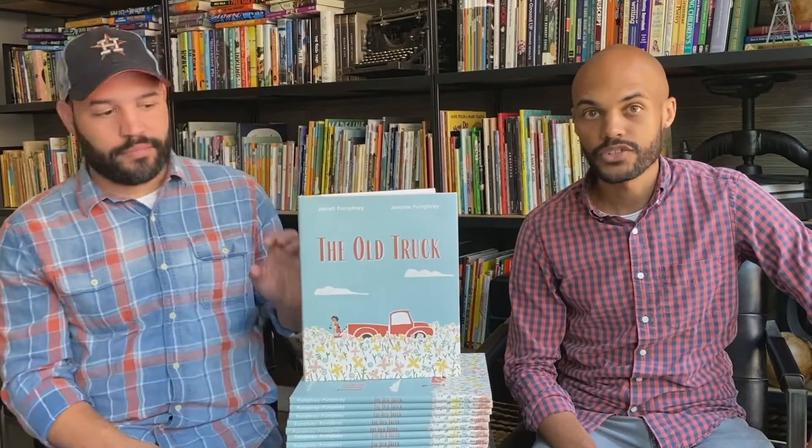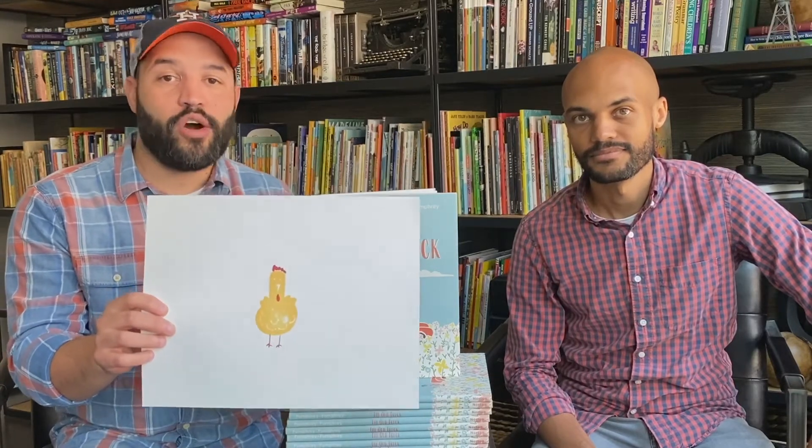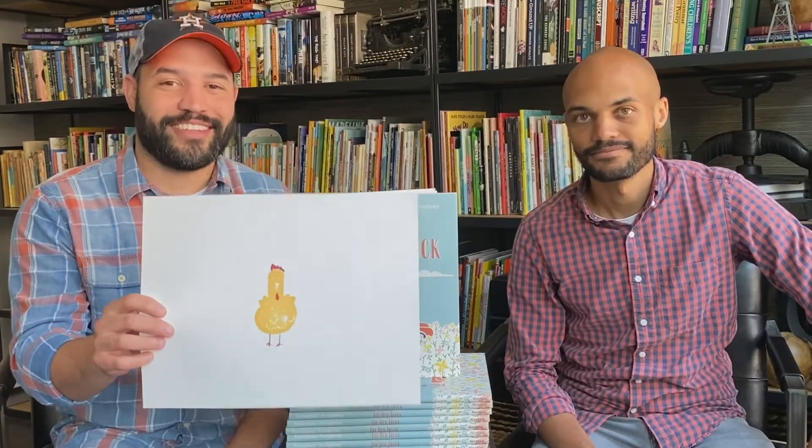So we thought it'd be fun to show in more detail how we did it. We came up with a project — we're going to make a chicken. We're going to show you how to make this chicken, tell you the supplies you need and the steps to follow so you can do it at home. All right, let's get started.